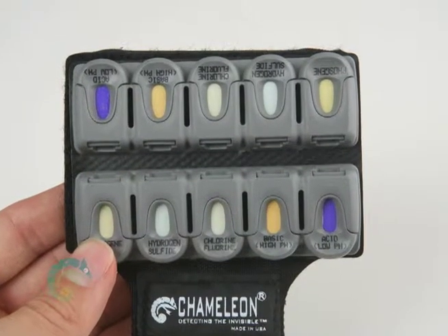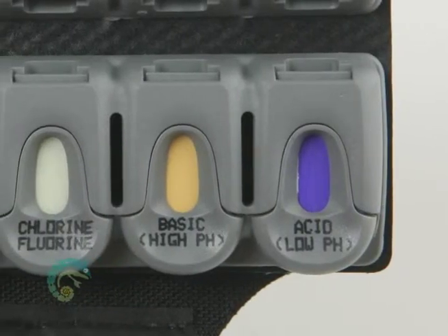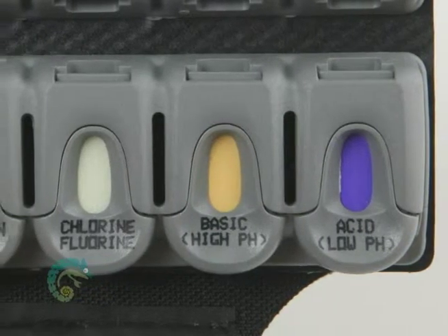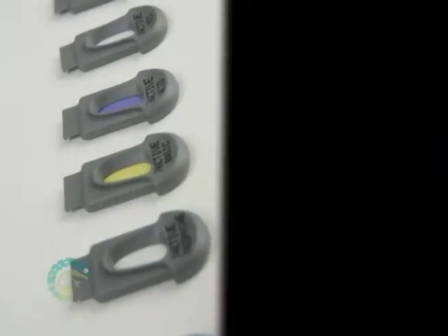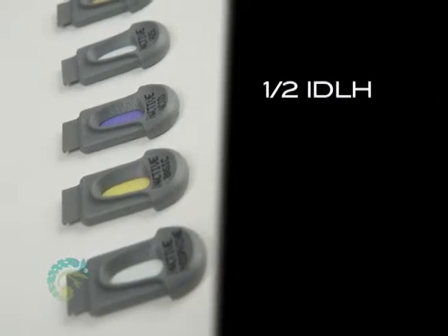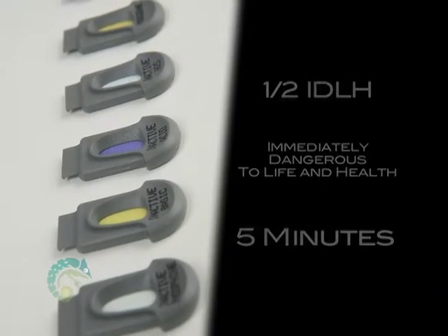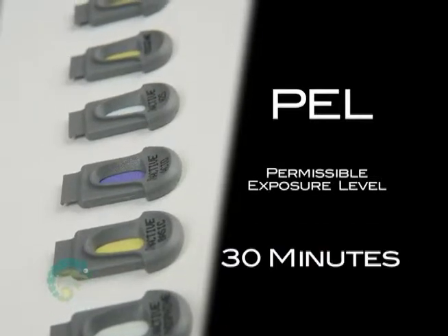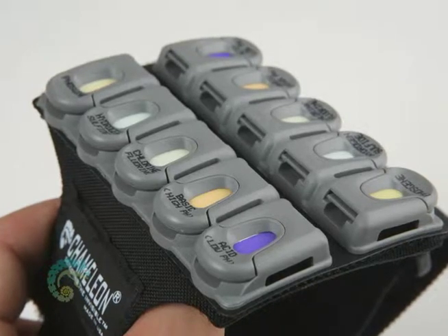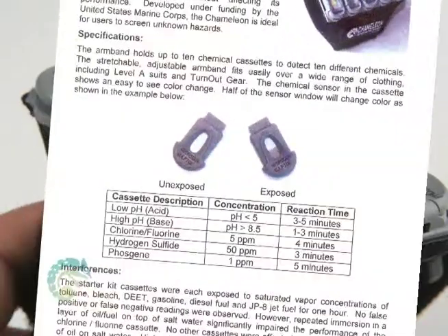The cassettes are designed to change color when exposed to a target chemical. Higher concentrations will cause color changes faster than lower concentrations, allowing you to quickly identify high concentrations of the toxic chemical. The Chameleon cassettes are designed to detect one-half IDLH (immediately dangerous to life and health) concentrations in under 5 minutes, and PEL (permissible exposure level) concentrations in 30 minutes or less. As a result, the Chameleon will change color well before you may be exposed to a dangerous concentration. Please refer to the operating instructions for concentration and reaction times.